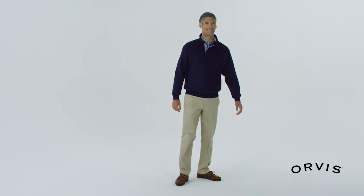Signature sweatshirts from Orvis are light years ahead of the competition. This casual favorite features a quarter zip placket with neck snap closure for easy on and off wear.